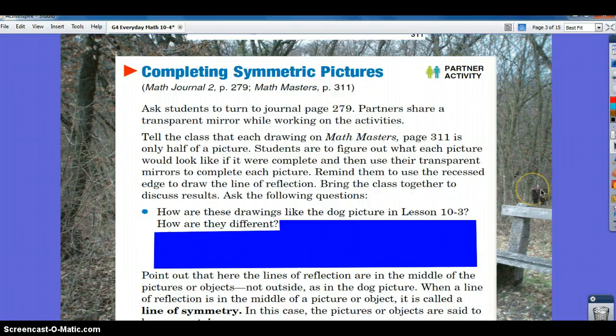Turn to journal page 279. You don't need to share a transparent mirror because you're going to be working on this at different stages. Look at Math Masters page 311, which is located with all the other Math Masters pages for this unit. You're going to figure out what each picture would look like if it were complete, then use your transparent mirrors to complete each picture. Remember to use the recessed edge to draw the line of reflection.